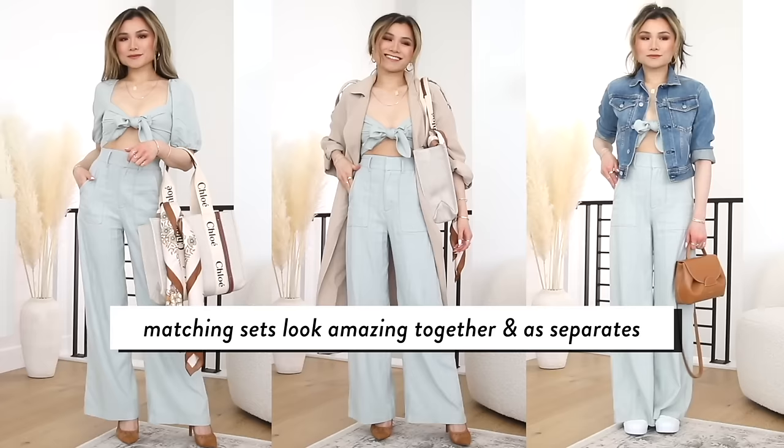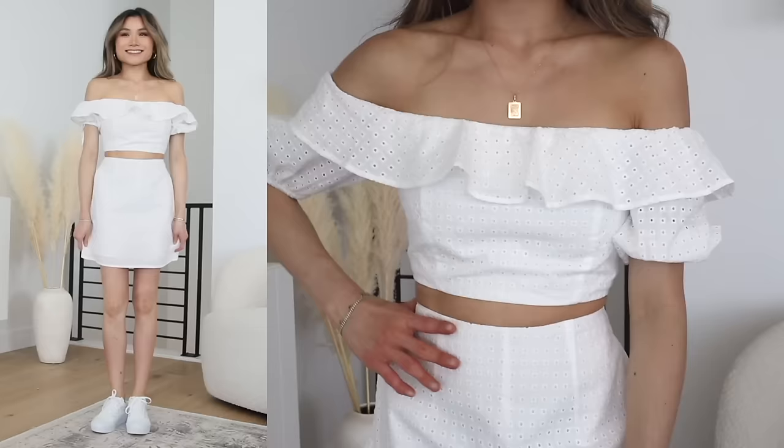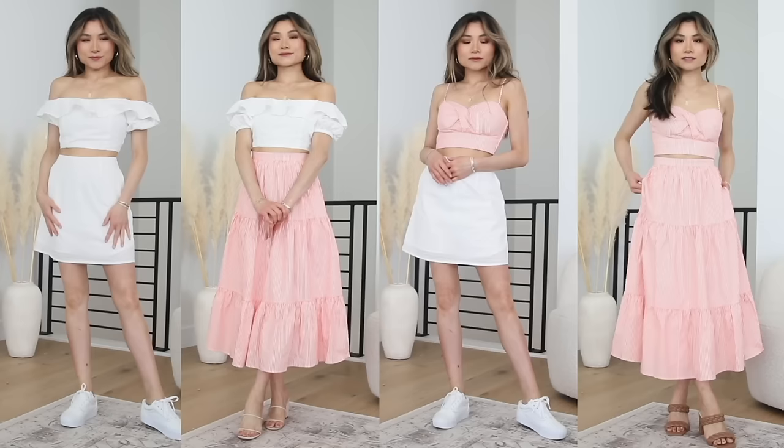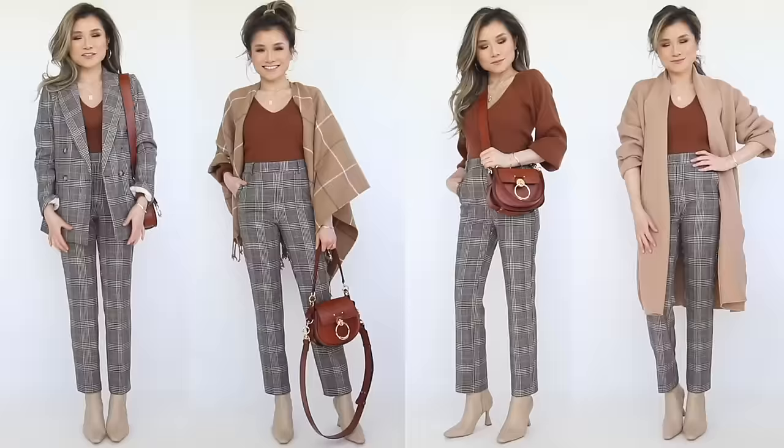A great hack is to incorporate a matching set, which I do so often. Monochromatic is just a foolproof outfit idea — you can match the top and the bottom together. But you can also split them apart and intermix them with the other pieces, which just adds to the harmony of the whole capsule.